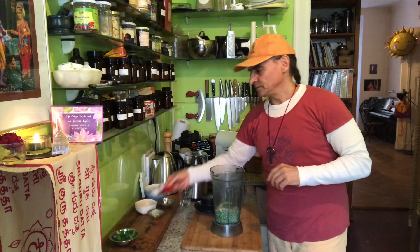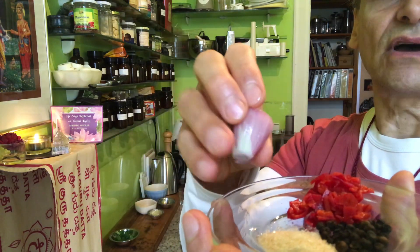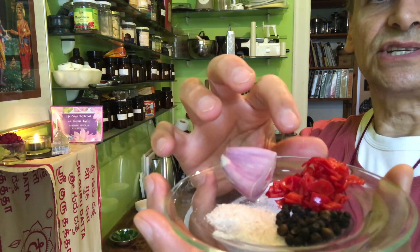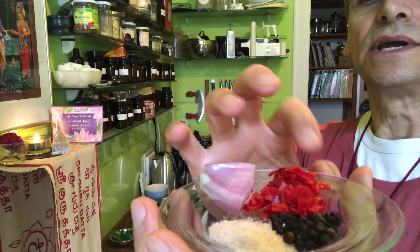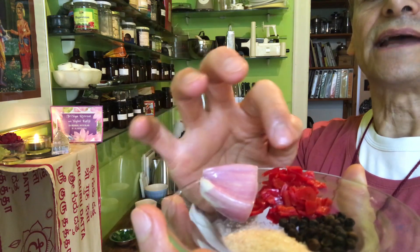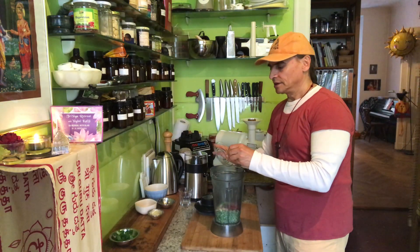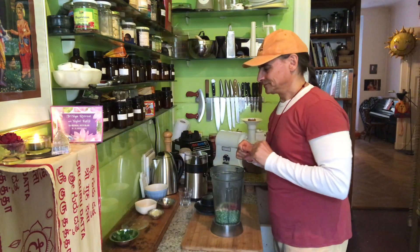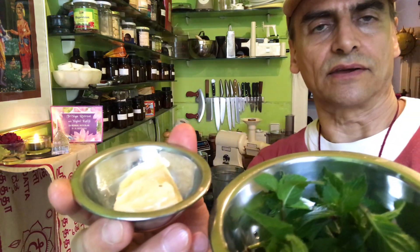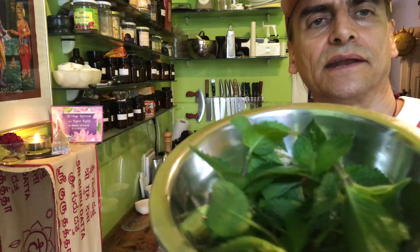That is the base — peas, cashews, avocado. Now for the seasoning: pepper and salt, and I always put a little piece of onion in with the peas — onion and peas go really nicely together. The specialty today is red chili pepper. Maybe half of a chili, or a small whole one — not too hot — and I remove the seeds. That all goes in: pepper, salt, a small piece of onion, and red chili pepper. Together with the mint, I also put in a quarter of a large lemon, without the peel of course.